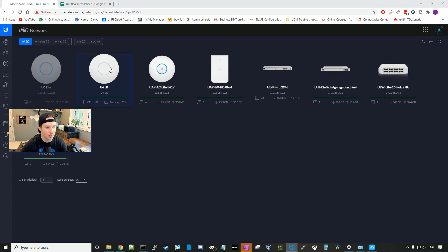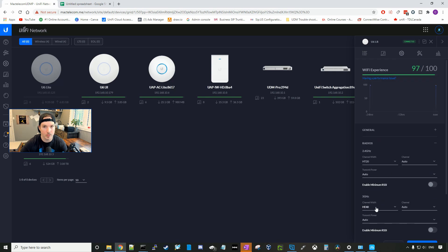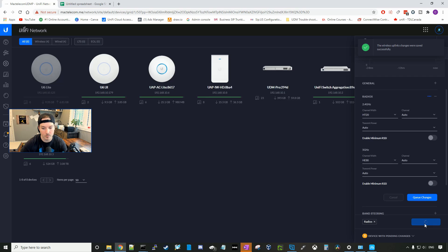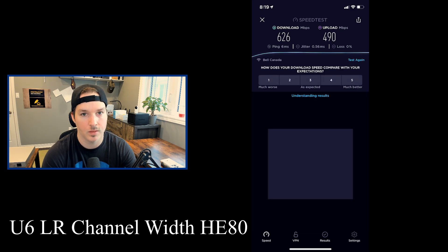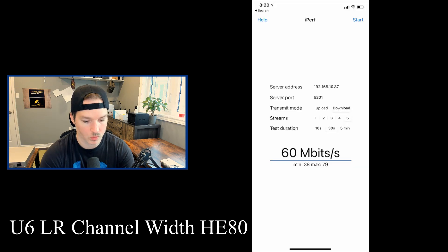Now we're putting the U6 LR to HE80. Click on the U6 LR, go to the config wheel, scroll down to radios, and under the 5 GHz band change the channel width to HE80. Queue changes and apply. With HE80 set on the U6 LR, the speed test shows 626 down and 490 up. The iPerf download average was 745, and the upload average was 456.